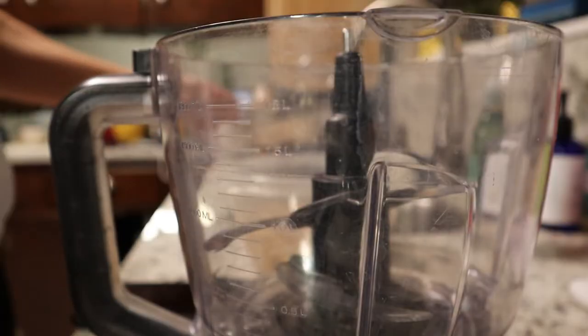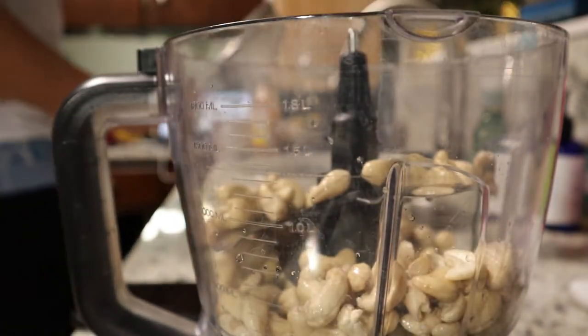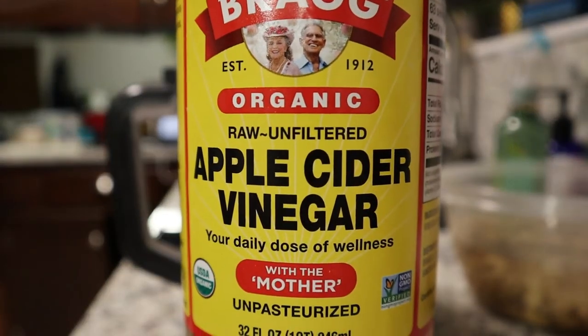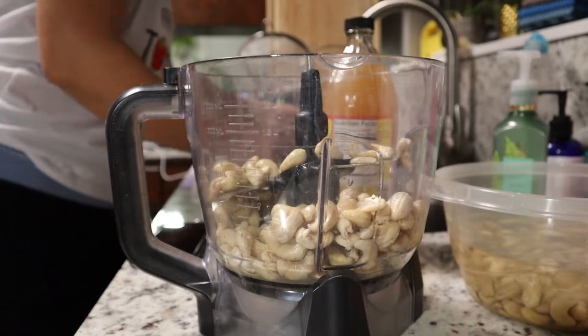We're starting with the cheese ball because it technically needs to ferment for 16 hours and then harden for another four hours. I might have to film again tomorrow since I'm not soaking the cashews long enough, but let's take this journey together. We have drained and soaked cashews — recipes will be in the description. We're adding two tablespoons of apple cider vinegar, one tablespoon of fresh-squeezed lemon juice, three tablespoons of water.